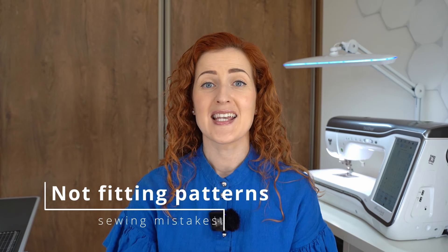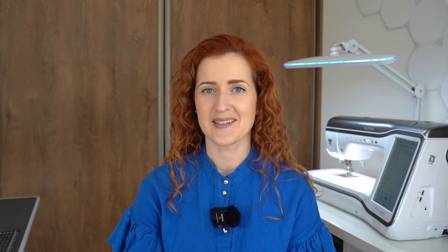The fifth and final very common sewing mistake is not fitting the pattern before cutting. This used to be my biggest sewing mistake and for the longest time I couldn't figure out why I was having such a hard time fitting my clothes. Here's a very harsh truth: commercial patterns are drafted for a standard figure while in reality our figures are very different. Commercial women's patterns are usually drafted for a height of 168 or 170 centimeters and a B cup bust, so if you don't match those measurements you already have quite a few adjustments to make.